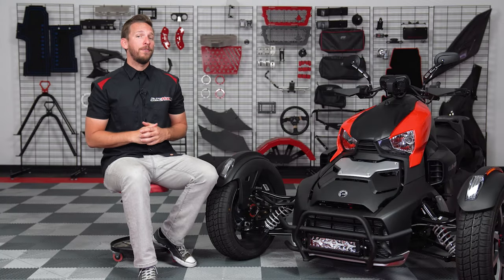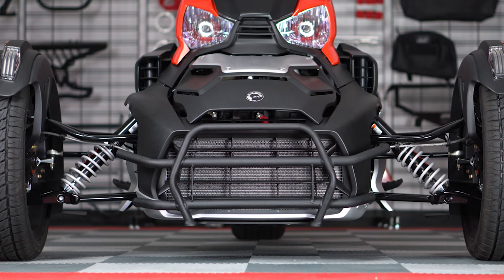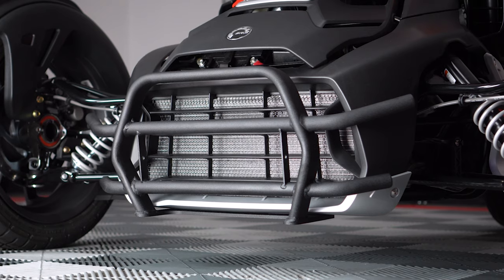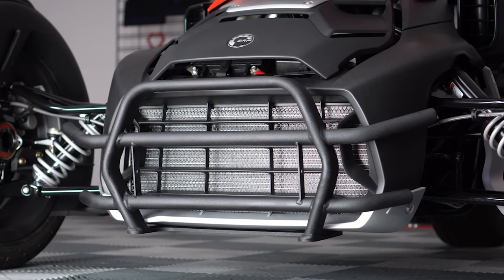Our new tubular steel grille guard for the K&N Ryker is powder coated in a satin black finish to complement the Ryker's body panels. The grille guard not only looks stylish but also extends the front end of the Ryker, adding some protection to the front grille, especially for those of you that plan on using your Ryker Rally to its full potential.